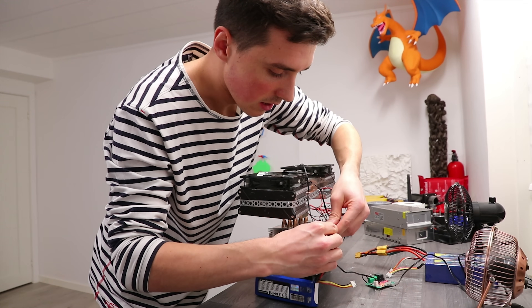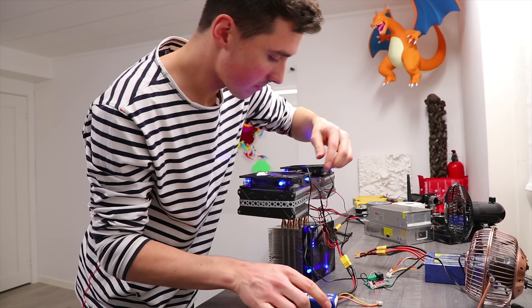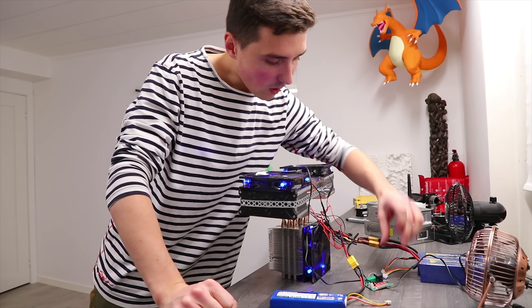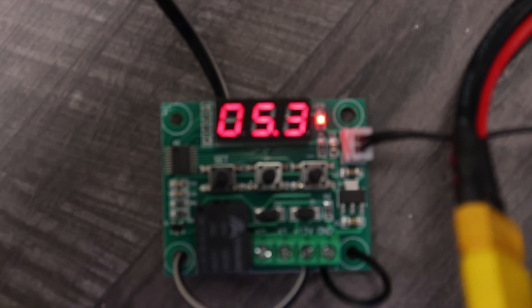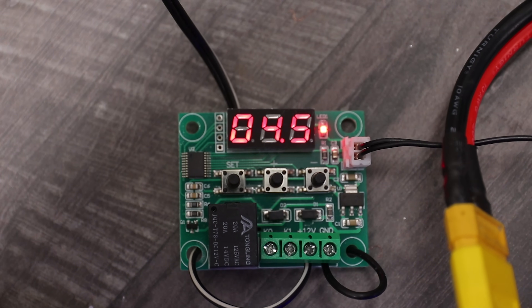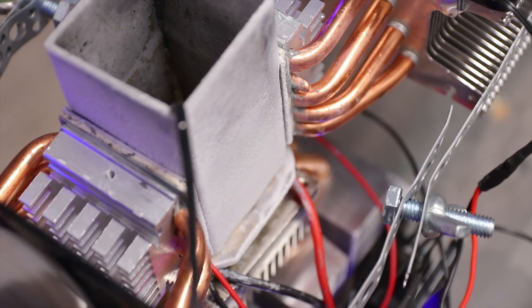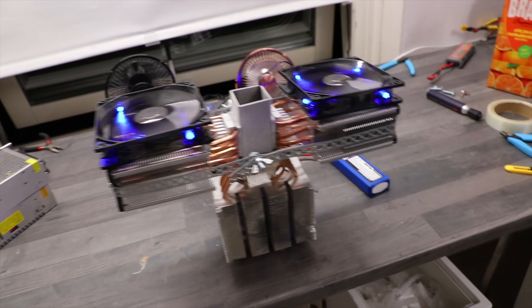Let's turn this on and monitor the temperature. If it gets cold enough, we'll make some juice ice cream. The temperature is dropping so fast — in about 30 seconds we're down to five degrees. That's pretty good. We're down to negative 11 degrees in just about three minutes, which I figure is pretty good.